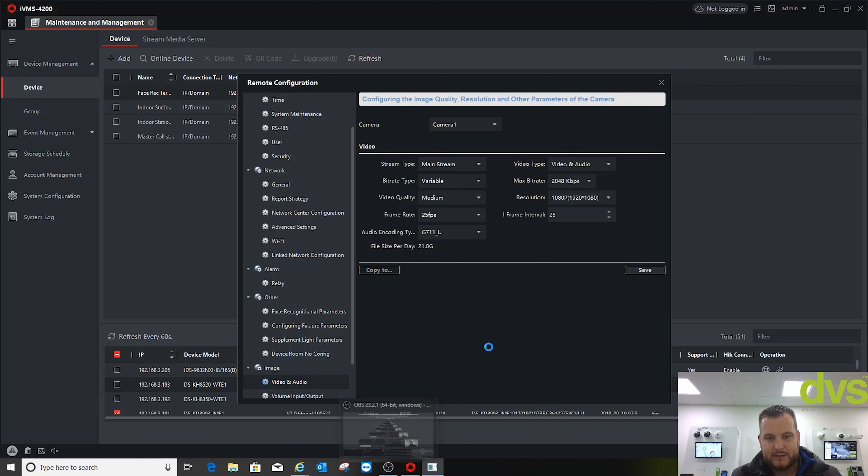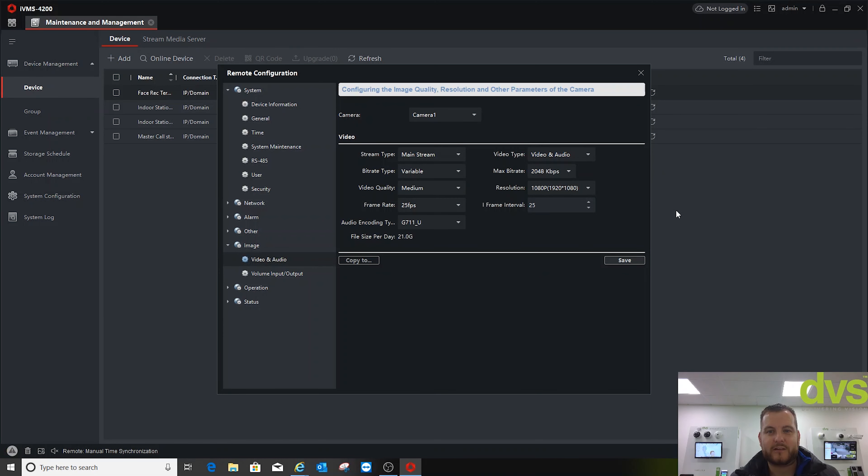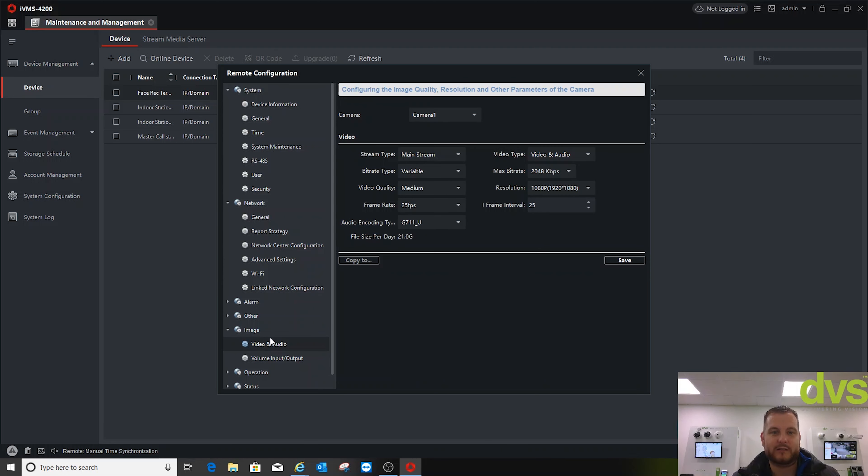Image, video, and audio: set to 1080p, variable bit rate, save. Substream: variable, that's fine. The device rebooted — that wasn't a software crash. When you do the linked network configuration, the terminal actually reboots to take the new settings, so all is okay. We've adjusted to 1080p for the camera and variable video and audio so we can record onto an NVR.